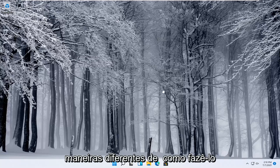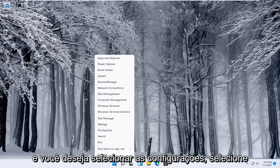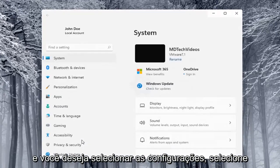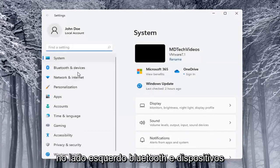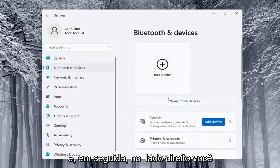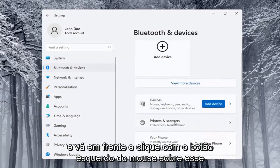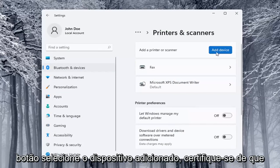I'll show you guys a couple of different ways on how to do it. We're going to start off by right clicking on the start button and select Settings. Then on the left side select Bluetooth and Devices, and on the right side locate where it says Printers and Scanners and left click on that. Select the Add a Device button.